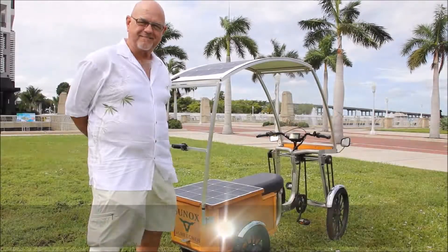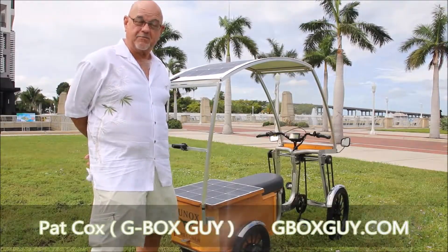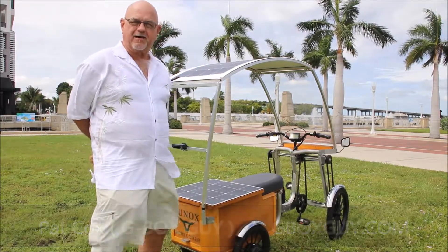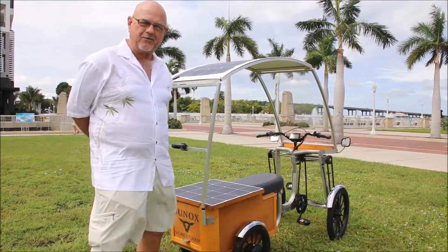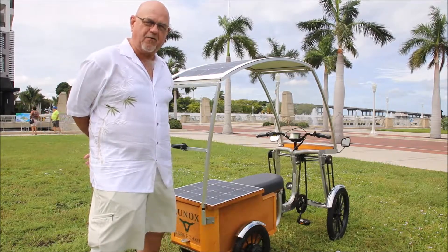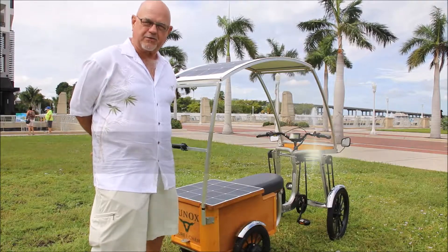Hi folks, I'm Pat, GboxGuy.com — that's G-B-O-X-G-U-Y.com. We're here today with Jason, my video guy, who is going to help us shoot a video for our new product called the Screecher.